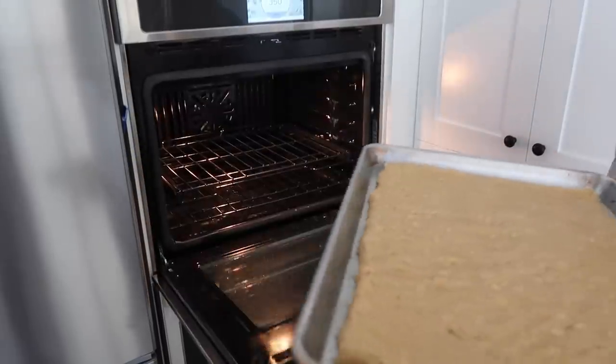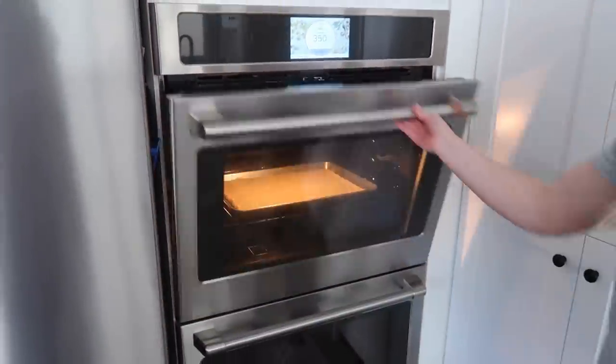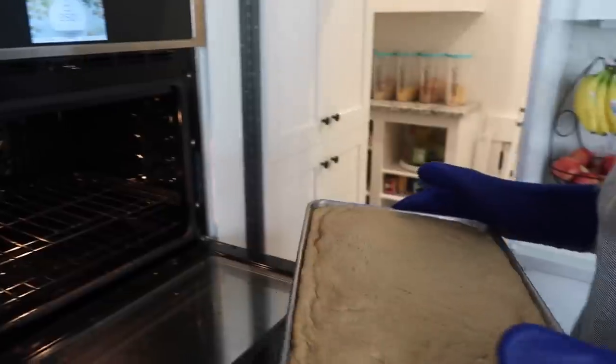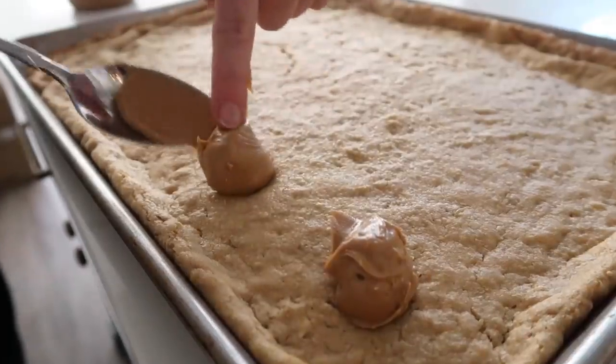They're all ready. We're going to bake them at 350 degrees for 15 minutes. Once it comes out of the oven, add just little tablespoons of peanut butter all over the bars while they're still really hot. Let it sit for about two minutes so the peanut butter melts, then spread it all around.